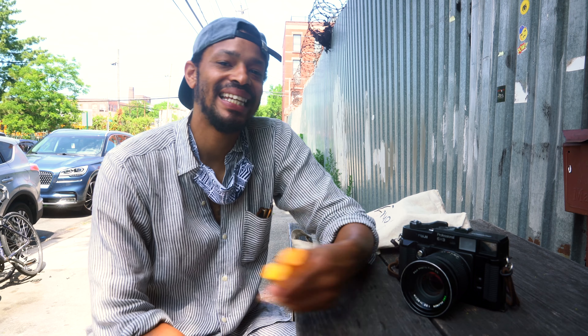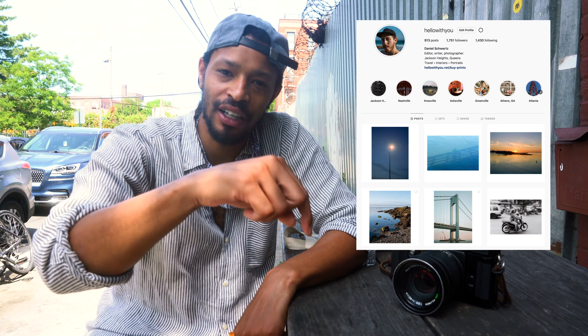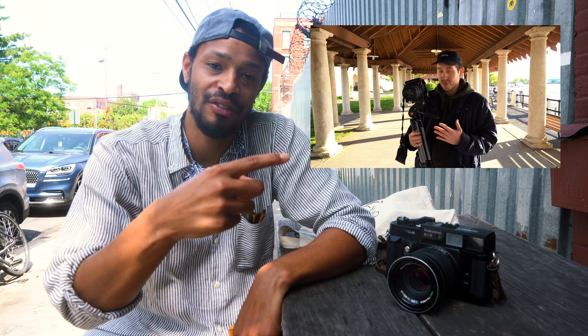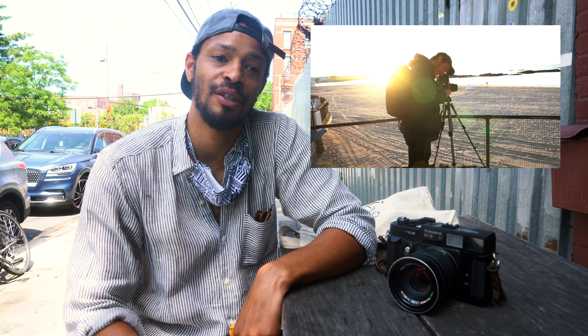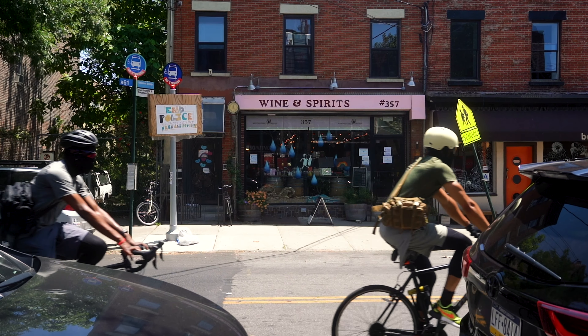What's up guys? So today we decided to come out to Red Hook. I want my boy Daniel who is behind the camera — so if this video looks way better than all my other videos, that is why. Give him a follow, we'll put a link down below. You guys have also met him in a previous video when we went to catch sunrise at Rye Beach. Anyway, so today we're in Red Hook, a really cool neighborhood in Brooklyn. It's pretty much off the beaten path, which is why we chose it.